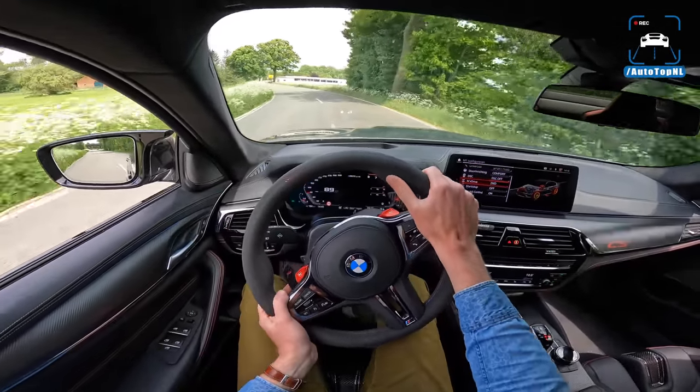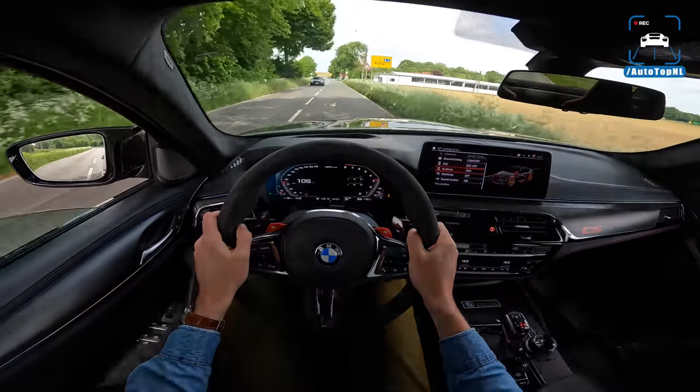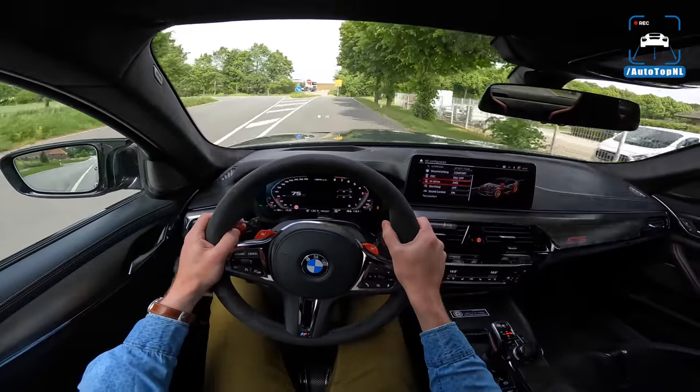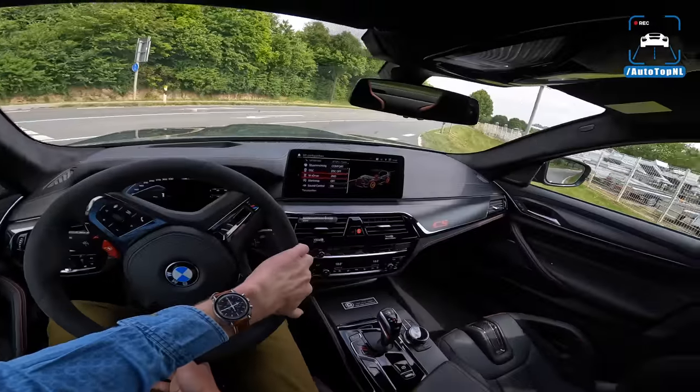Exhaust sounds really good as well. I really like the sound — you can hear the turbo, you can still hear a V8, and you have a little bang on the upshift. Definitely an improvement. Well, it's not that hard to improve upon the stock sound.